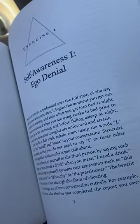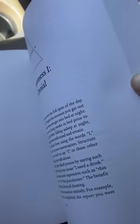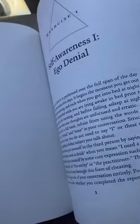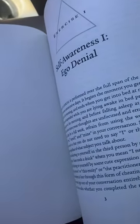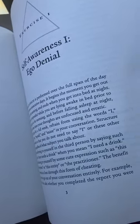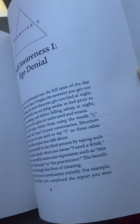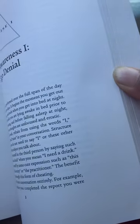As opposed to saying, yes, I did the laundry, I did my laundry. There's a method to the madness. After every exercise, the author gives a commentary of why he's giving that exercise, what it's meant to do, and what purpose it's meant to serve.